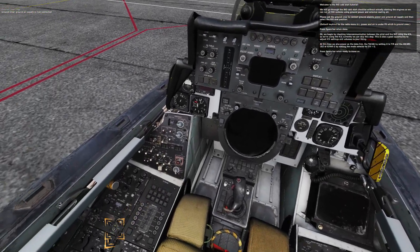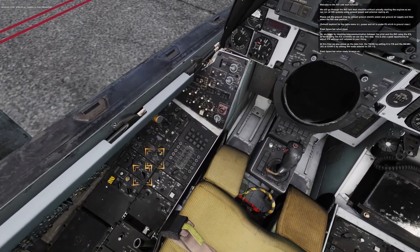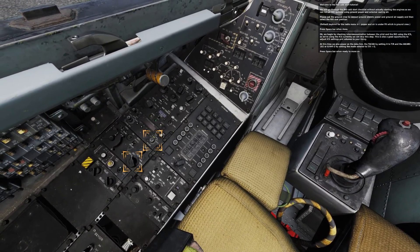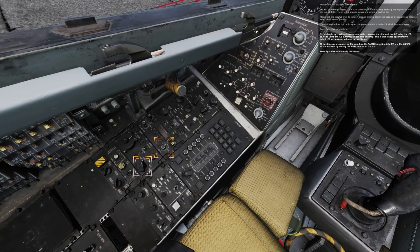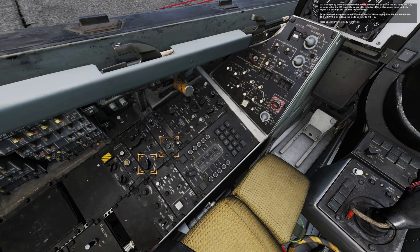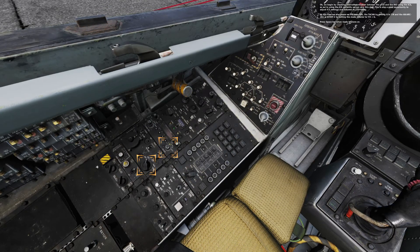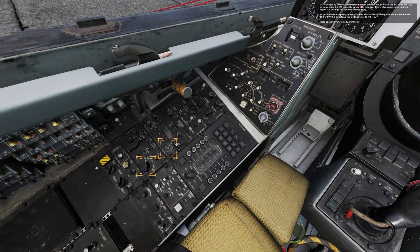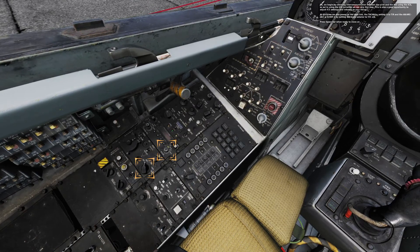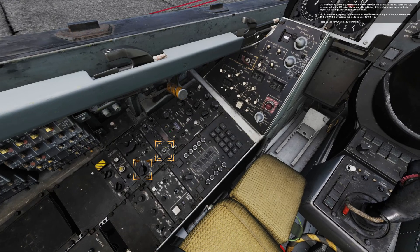We begin by checking air communication between the pilot and the RIO using the ICS. As we're using the ICS currently, we can skip this step. This is also a good opportunity to adjust ICS settings and volumes to your liking. At this time, we also power on the data link, the TACAN by setting it to transmit receive, and the AN/ARC-182, or UHF 2, by setting the mode selector to transmit receive plus guard.